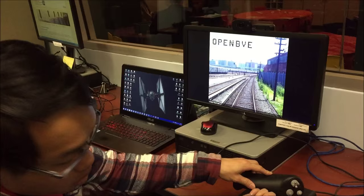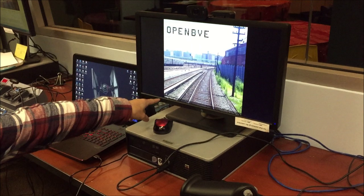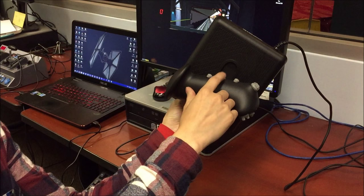This is your directional key — your reverser. You push up for forward and you push down for reverse. The indicators on the screen will show you what position you're in. On this side, you have three buttons. The two outer buttons are your door controls — this would be your right doors and your left doors — and the center button's your horn.